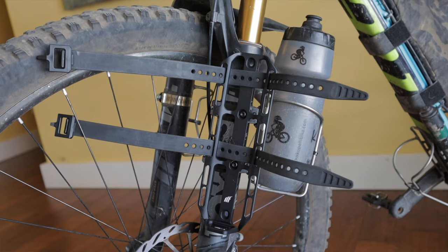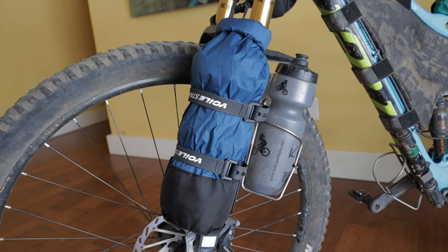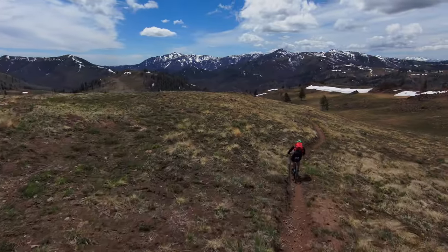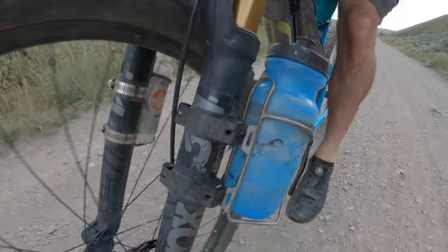After a ton of use in multiple configurations on every type of terrain imaginable, here's what I can tell you: these don't slip, spin, or fall, and I've never had a cage come loose either. I checked the bolt torque from time to time and it's all good. I can attest to their strength and durability in legitimate field use — and I can't believe this is achieved with only three newton meters of torque. All other competing products I've tried have slipped or come loose in one way or another. Hands down, SFMs have earned my confidence.